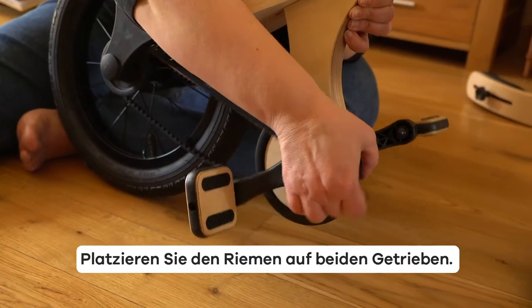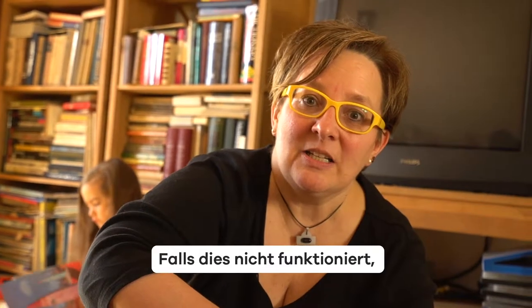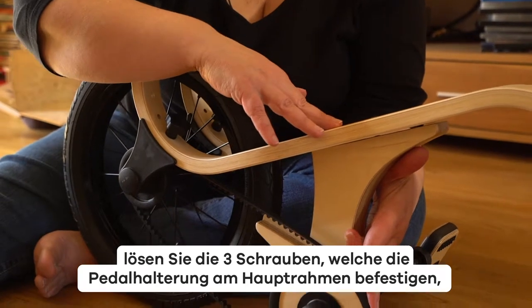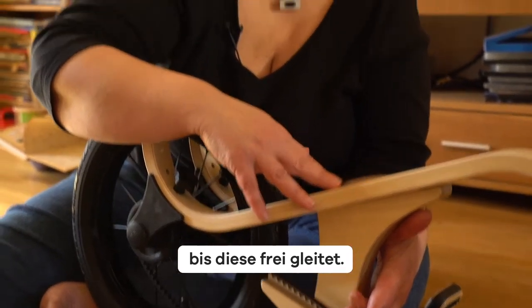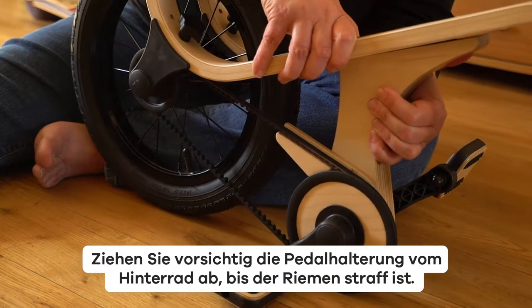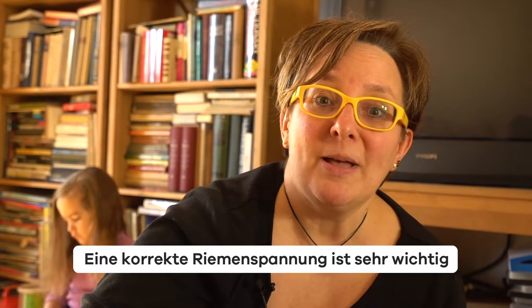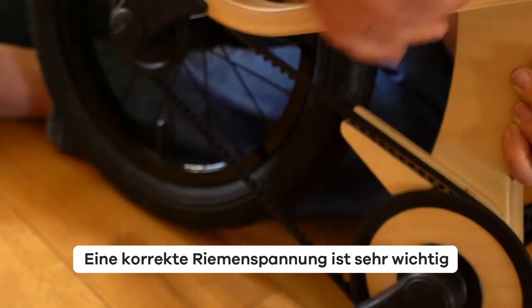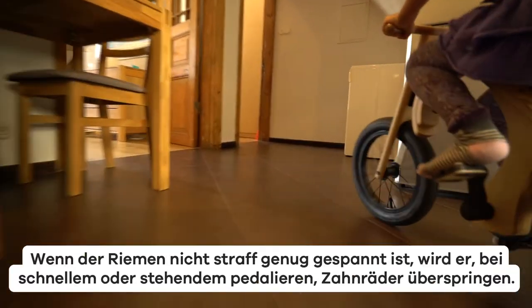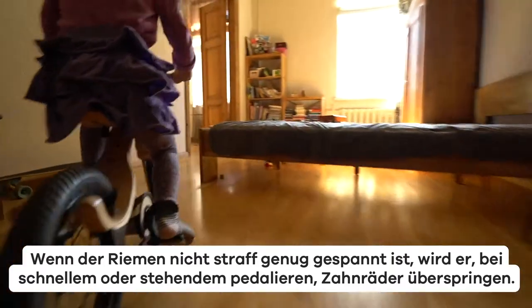Now place the belt on both gears. If you cannot get the belt in its place, loosen the three screws attaching the pedal mount to the main frame until the pedal attachment slides freely. Gently pull the pedal attachment away from the rear wheel until the belt is taut. Appropriate belt tension is very important and ensures a safe and comfortable ride. If the belt is not taut enough, it will skip sprockets while pedaling fast or pedaling in a standing position.